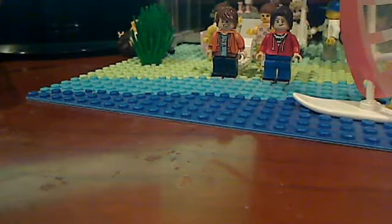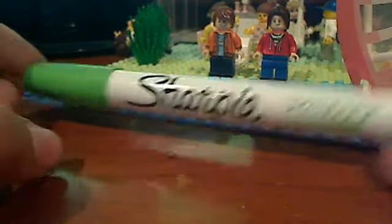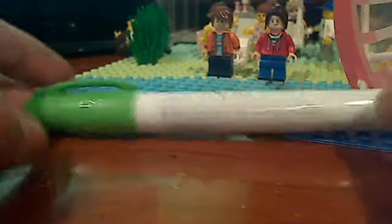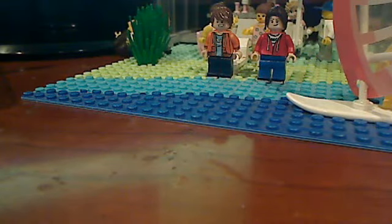You can also use sharpie paint pens — it's just called Sharpie Paint, but I call them sharpie paint pens. They're pretty good, pretty big, and really worth it. I use them on boots and arms sometimes, but they start to fade after a little while so you gotta be careful about that. That's all the kinds of sharpies that I use.